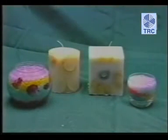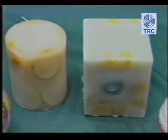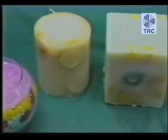Apat na essential oils lang ang nagamit sa mga aroma candles na ginawa. Marami pang ibang essential oils ang mabibili sa mga pamilihan — nasa inyo na lang kung ano ang gusto ninyong gamitin.